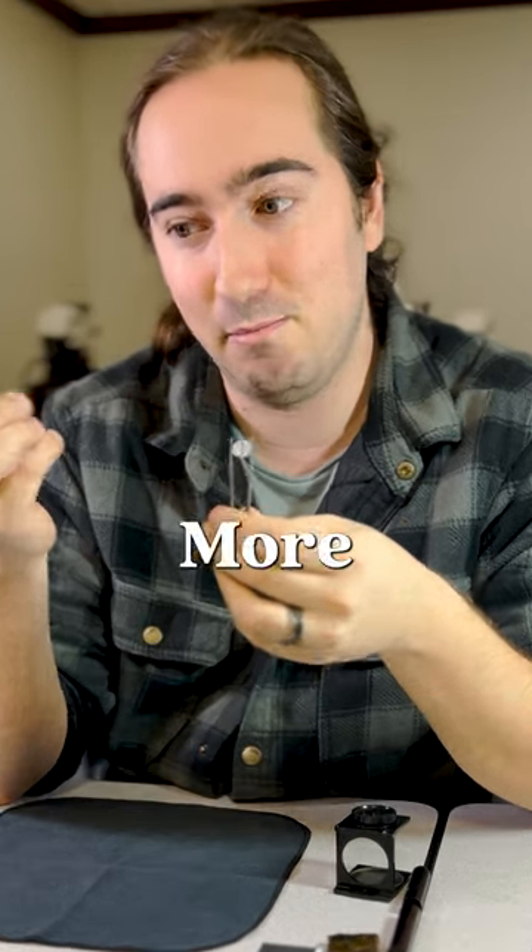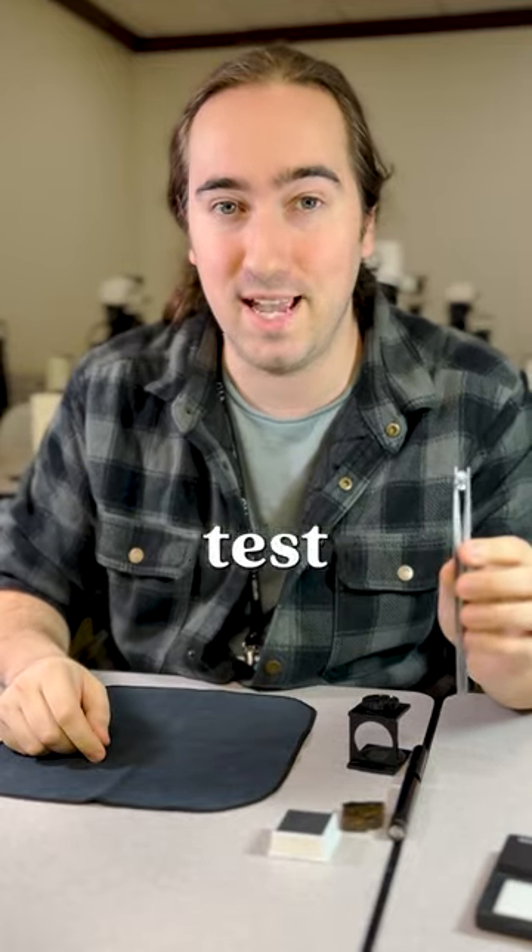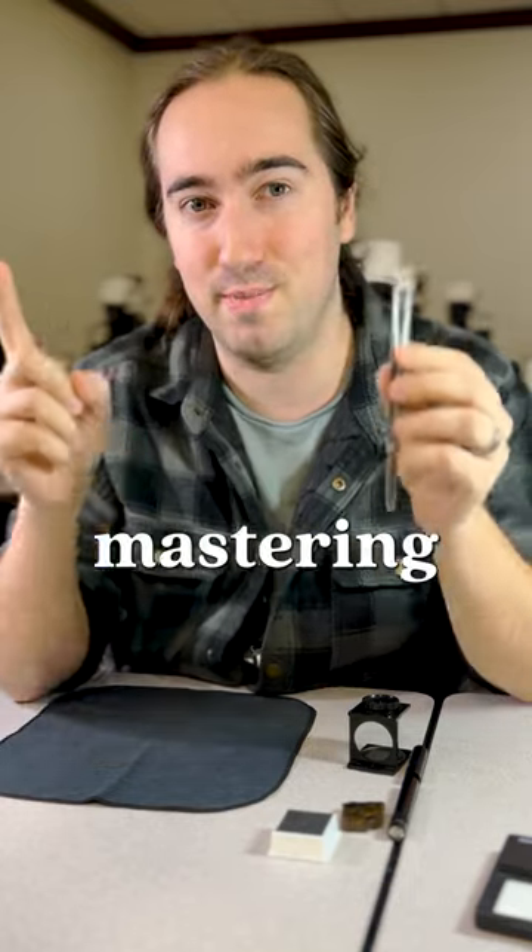Hold on — I want to tell them about that. More about that coming later. But no matter what test you're about to try, it all starts with mastering the tweezers.